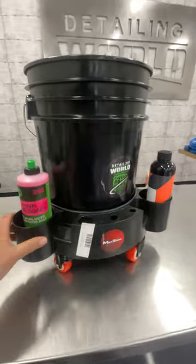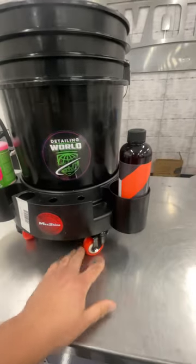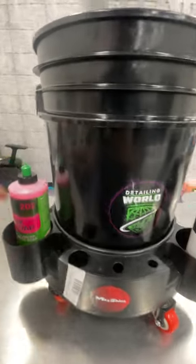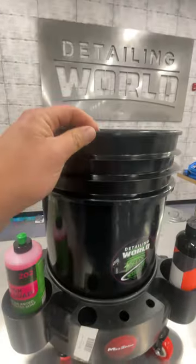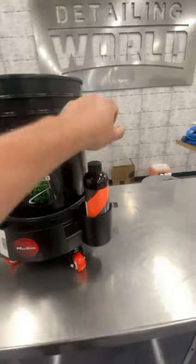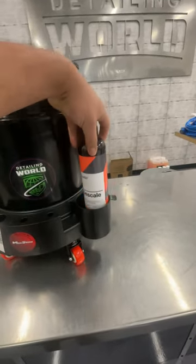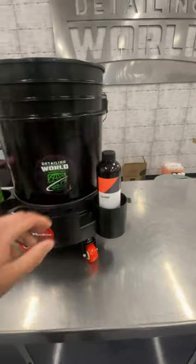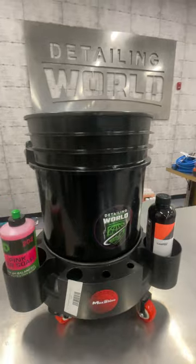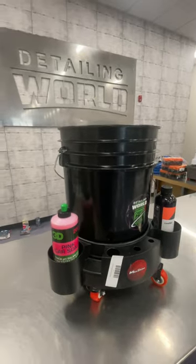We got the Max Shine bucket dollies in the store now. They have little wheel casters on them, they got little brakes on them if you need to keep this in the same spot. It will hold most of your five gallon buckets and it's got little spots to hold your favorite car shampoos. Got a few of them in the store — if you guys are looking to pick them up, pick them up at our website or stop on in the store, Detailing World NJ.